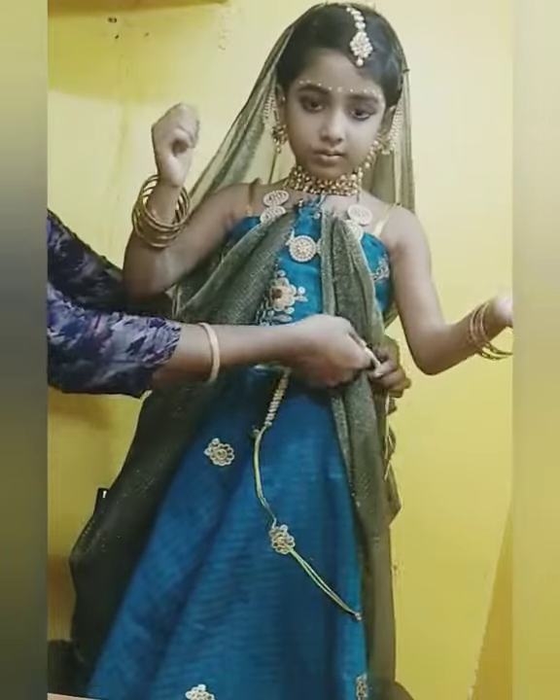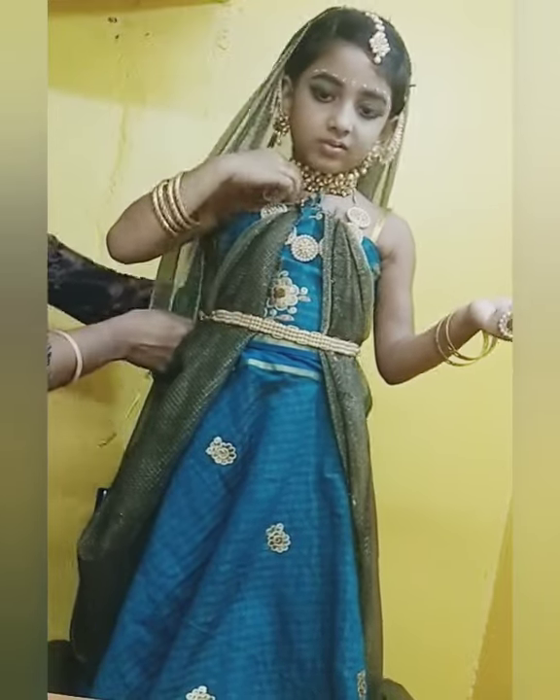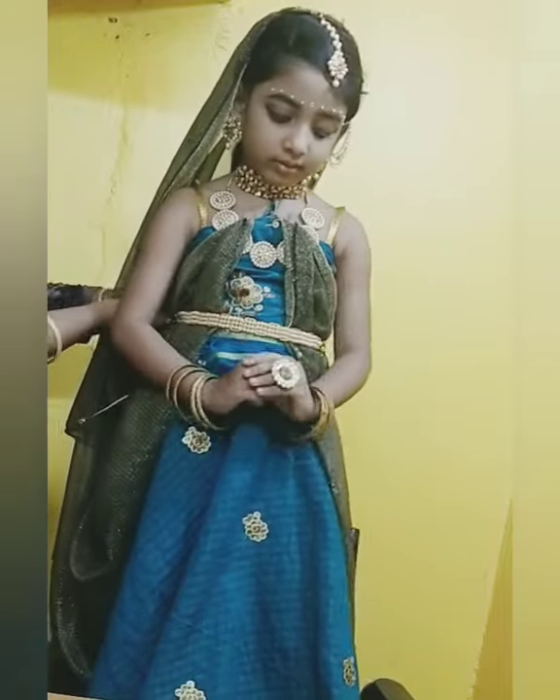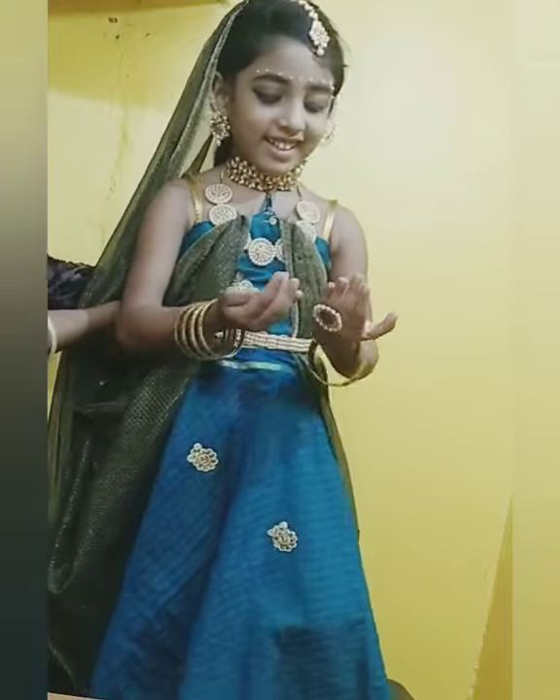Now tie the scarf using a hip chain like this for the perfect Radha Rani look. And now the beautiful Radha Rani is ready!